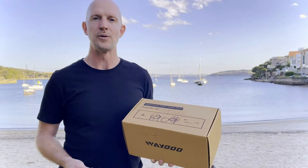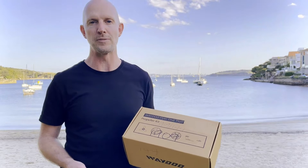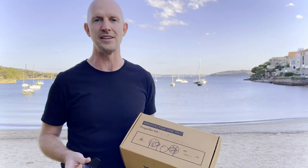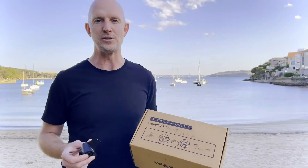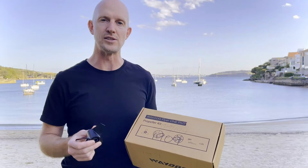Hey guys, how you doing? Going to do a review today of the Waydoo Flyer One Plus prop upgrade kit. I've seen a load of posts online with people asking about the kit — is it better, does it give me more battery life, is it a better ride? So we're going to have a look at how to install the kit today.